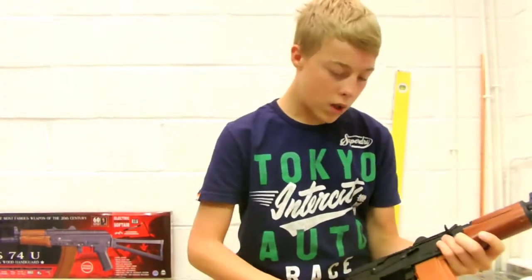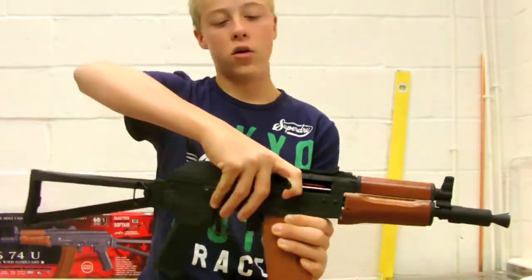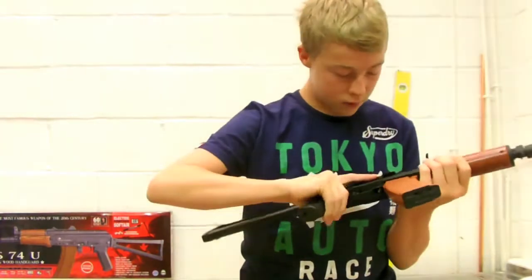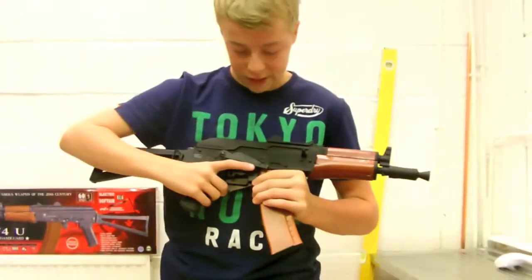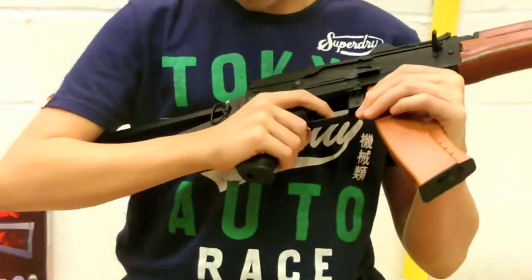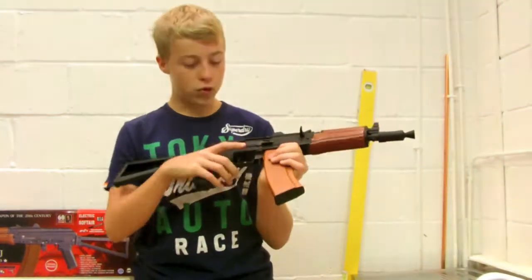The receiver is full metal. You've got the charging handle here which reveals the hop-up — a standard AK hop-up. You've got the fire selector: safe, full auto, and semi. The AK has a really different fire selector — it's different to a usual G36's, but you'll get used to it.